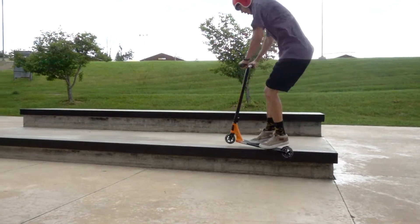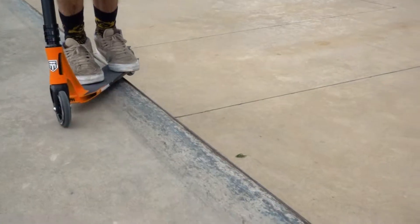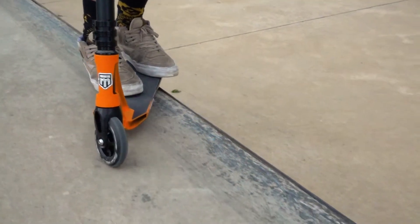Next, you're going to j-hop overhanging your back tire and having your front tire land on top. You're going to steer with the ledge just so your back tire doesn't wash out.